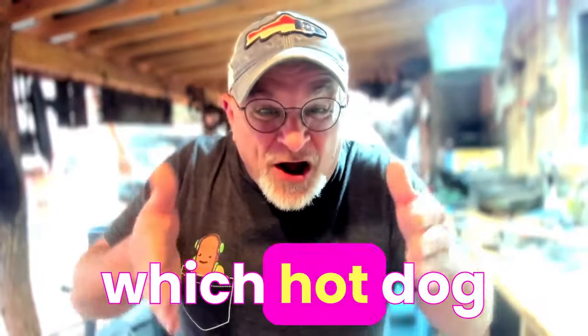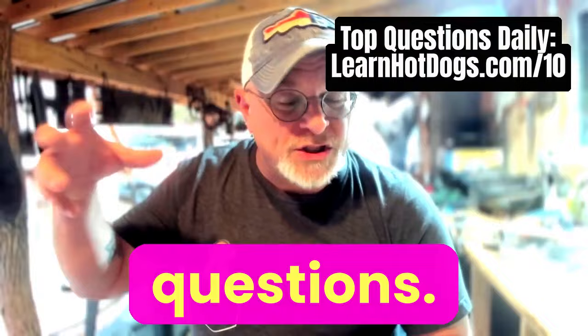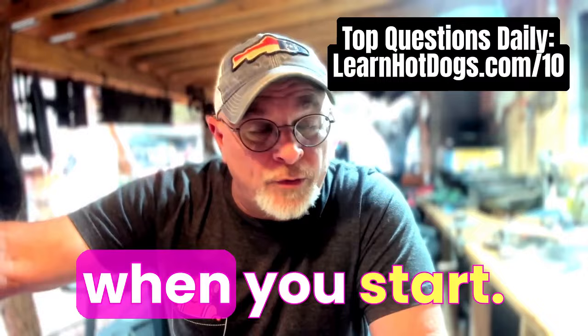Well dang Ben, which hot dog should I use on my cart? What brand? I have this all at learnhotdogs.com/start, but I get asked this question daily. It's one of our top 10 most asked daily questions, and it's a great question. You want to know that you're putting out the right brand when you start.